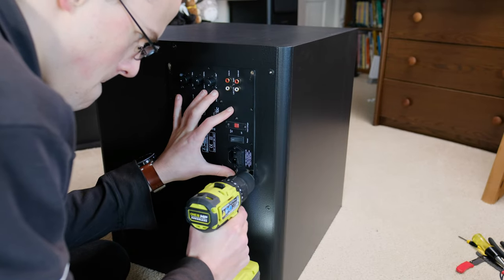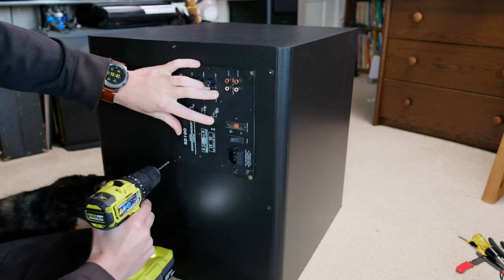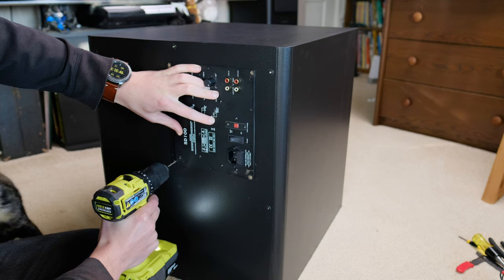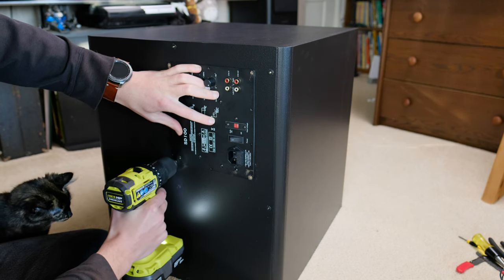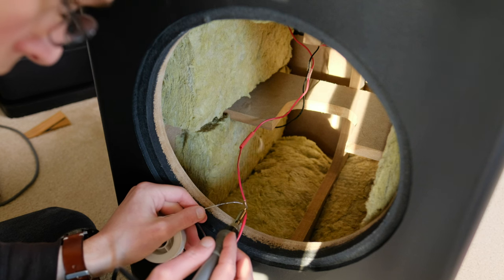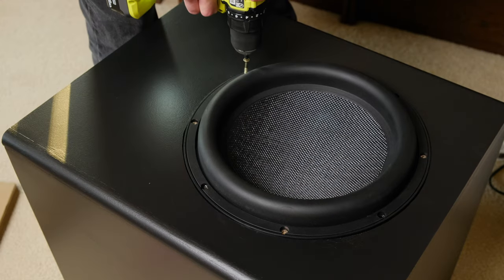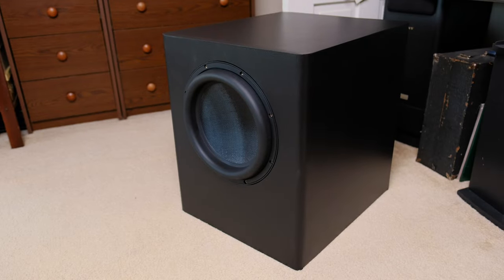For the amplifier, I chose a 100W Class D plate amp. I plan to upgrade to a DSP amp in the future, but since I've never chosen a subwoofer amp before, I thought this would make for a good starting point of reference for how powerful 100W actually sounds. I soldered the plate amp wires to the driver wires, then dropped it in and bolted it down. And with that, it is complete.